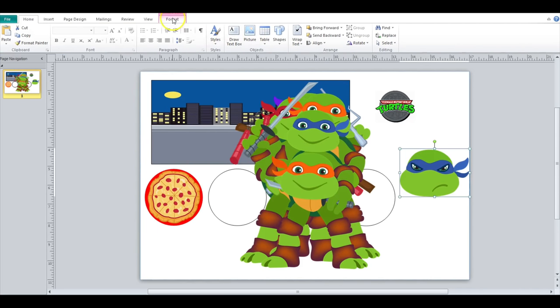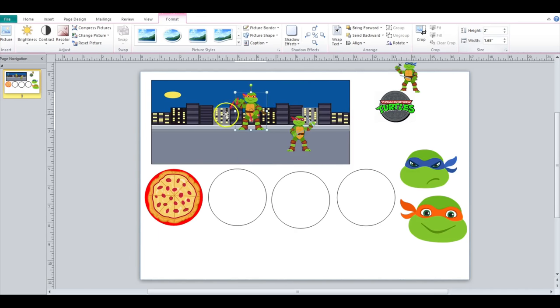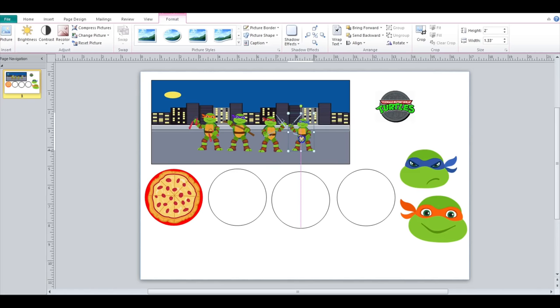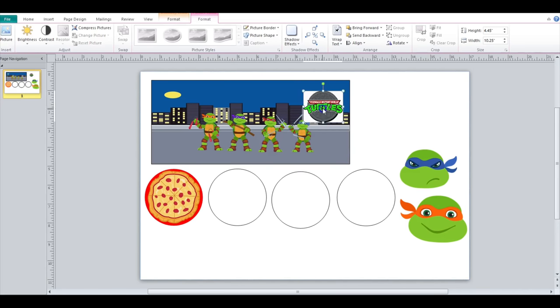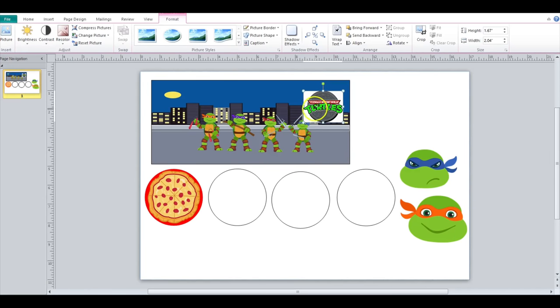Let me make these smaller. This is a JPEG image, so I have to recolor it. I have to go here to Recolor, Set Transparent, and then remove this white background.